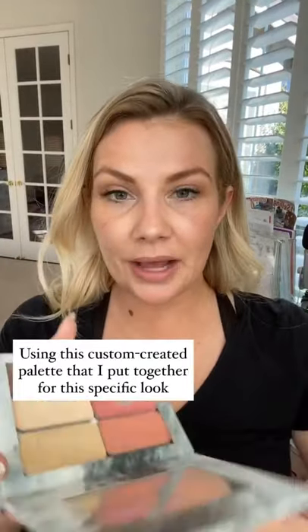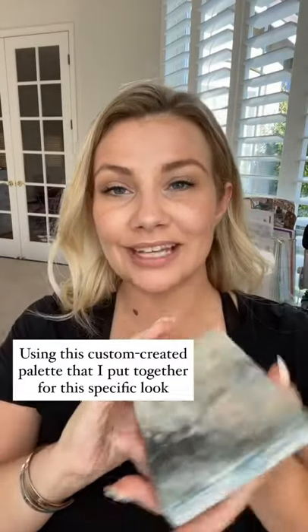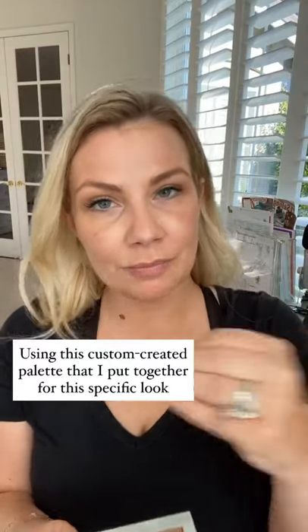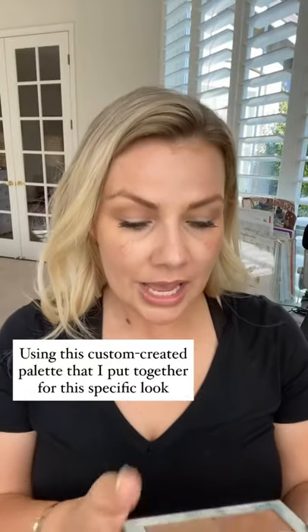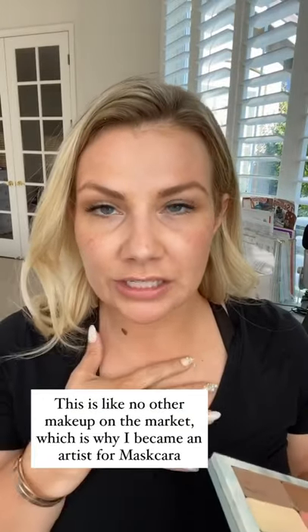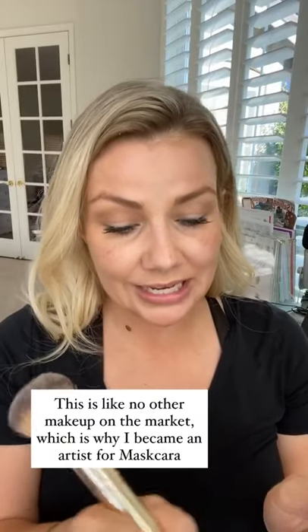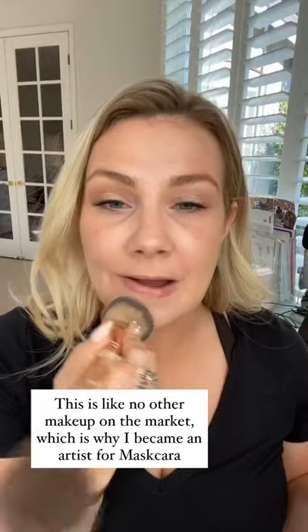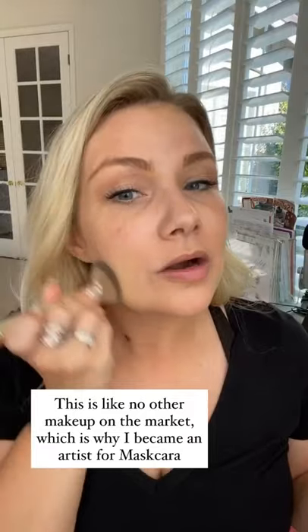Here is the compact that I will be using, which I custom created for this specific look. That's one of the many reasons why I love this makeup — because you don't waste money on those pre-made palettes where you'll never use all the products. This is my favorite brand, which is Mascara Beauty. It is cream-based products, and it is like no other product on the market, which is why I partnered with them and became an artist.